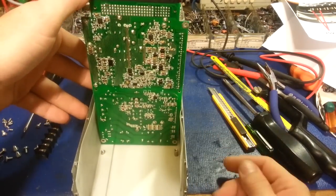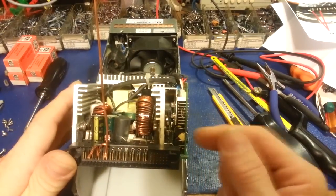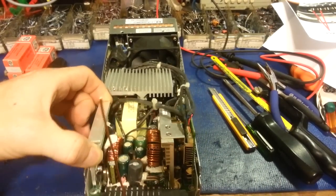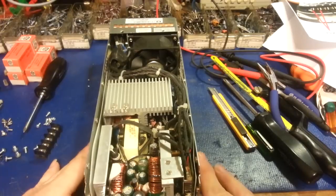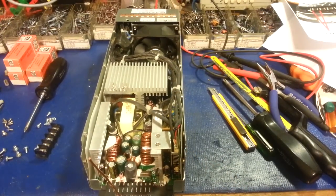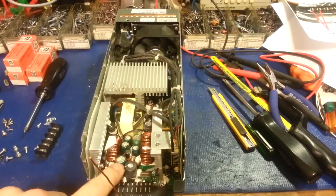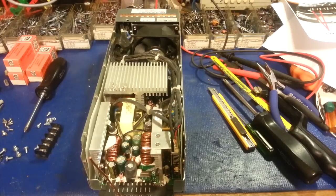There are a lot of surface-mount components on this board, and it's got some weight to it. These were all used units I got extremely cheap — like five dollars a piece. I powered all of them up and one did have a problem: this capacitor right here vented the instant I turned it on, so the top of the cap popped out. That's an electrolytic capacitor, and that's usually the failure mode in a switch-mode power supply.